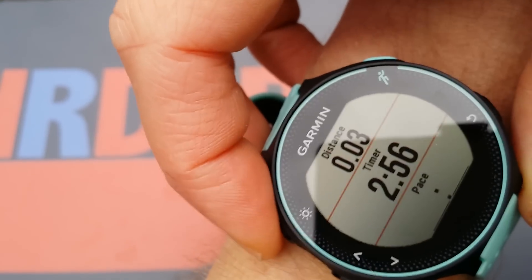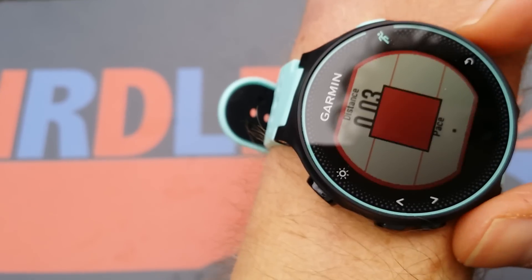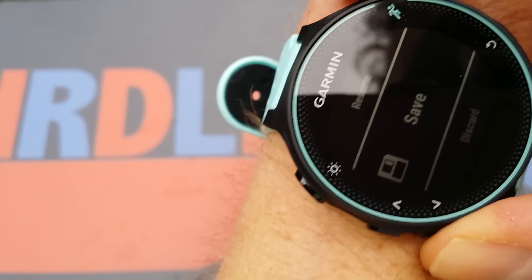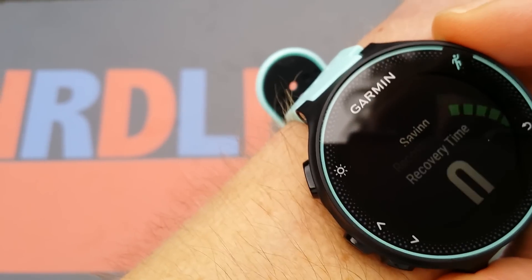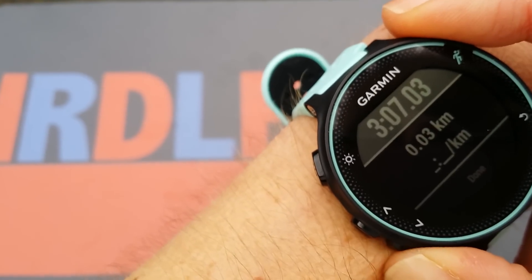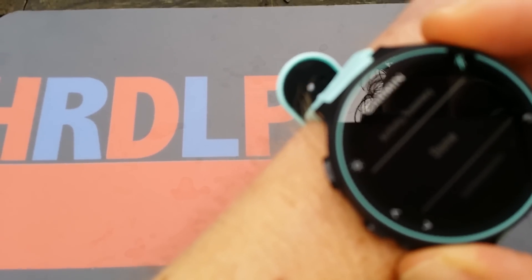This is the light button, though I don't think you can see that on camera. So this is in short the first impression. To stop the activity — let's just save it and see what happens. No recovery time shown. It's not very interesting but it is the summary of the run. Now I'm done.